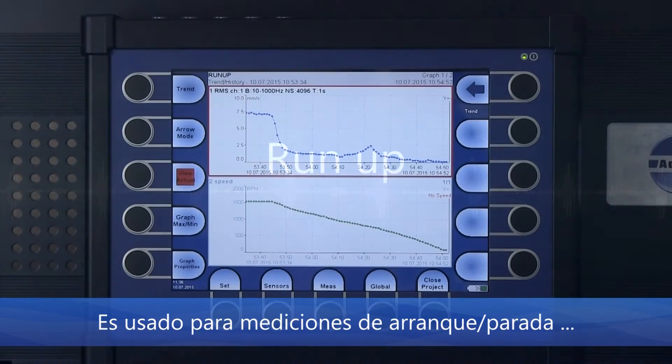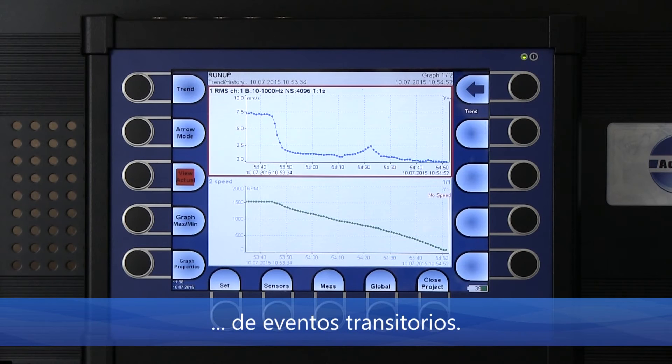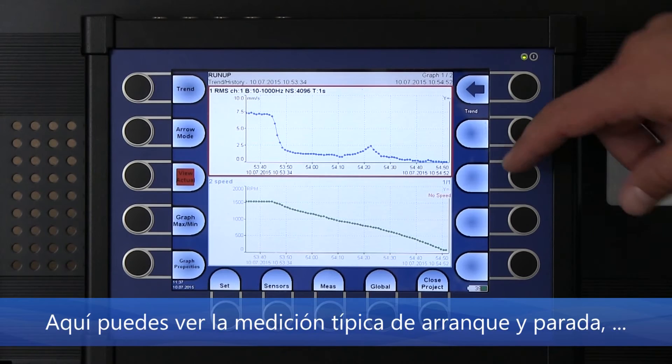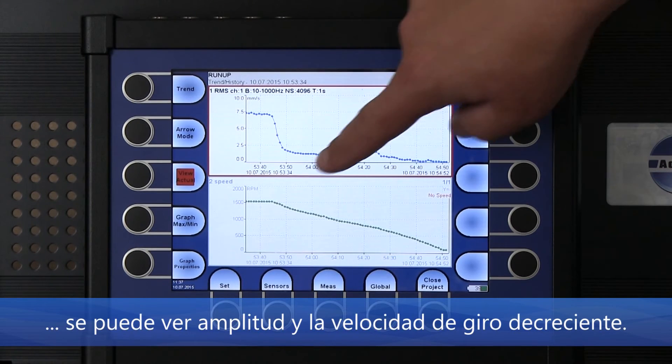Run Up mode is used for run up, coast down, and transient event measurements. Here you can see a typical coast down measurement showing amplitude and decreasing speed.